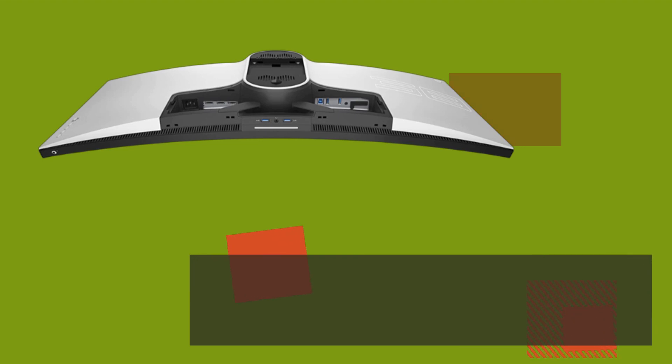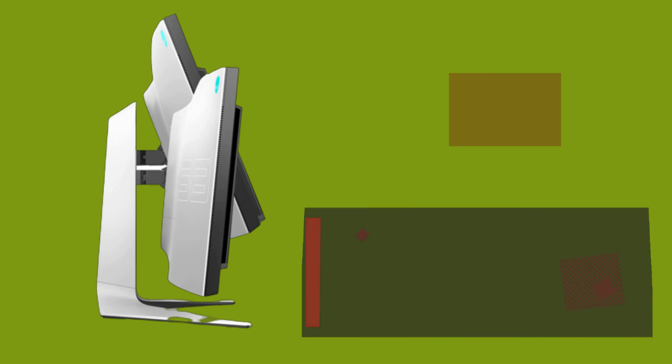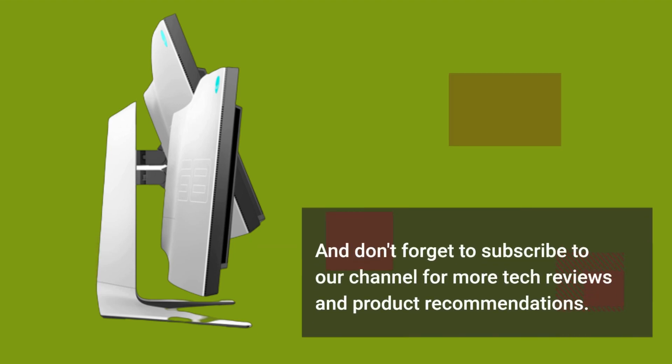If you found this video helpful, please give it a thumbs up and share it with your friends. And don't forget to subscribe to our channel for more tech reviews and product recommendations. Thank you.